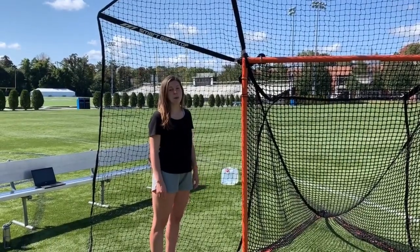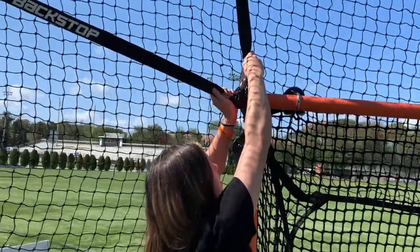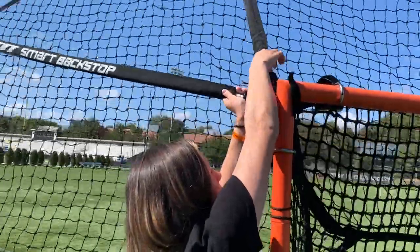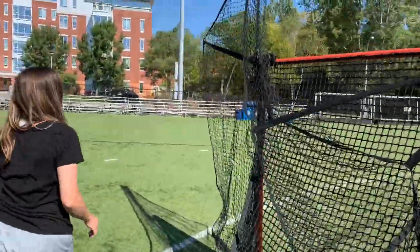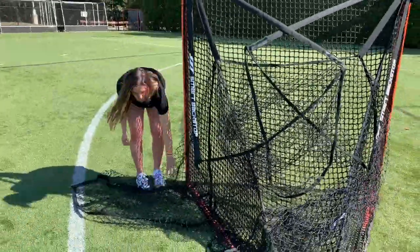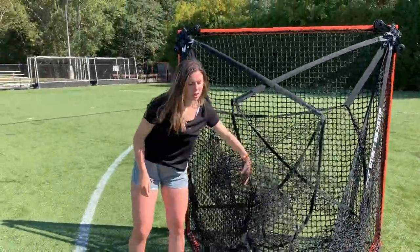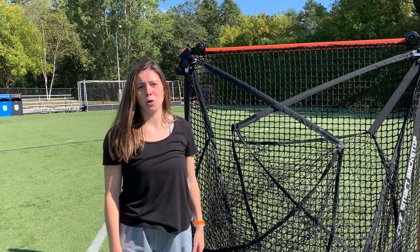When you're done practicing with your Smart Backstop, make sure you put it away. Grab the two poles, lift upwards, and flip the bracket back. Make sure to do this for both sides, tucking in the extra netting as you go. Always put away your Smart Backstop after use to make sure it doesn't get blown over by high winds.